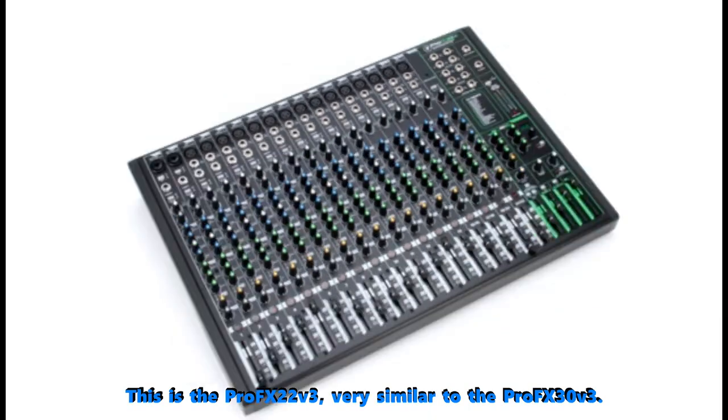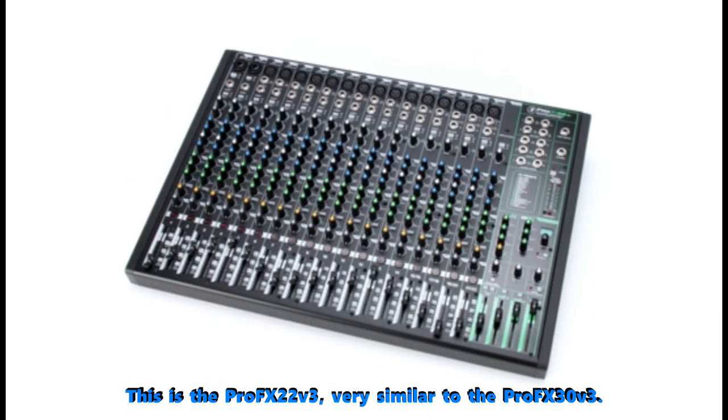Welcome to PowerCodeMusic. In this presentation we are going to do an overview of the Mackie Pro FX30 V3 30 channel mixer with USB.